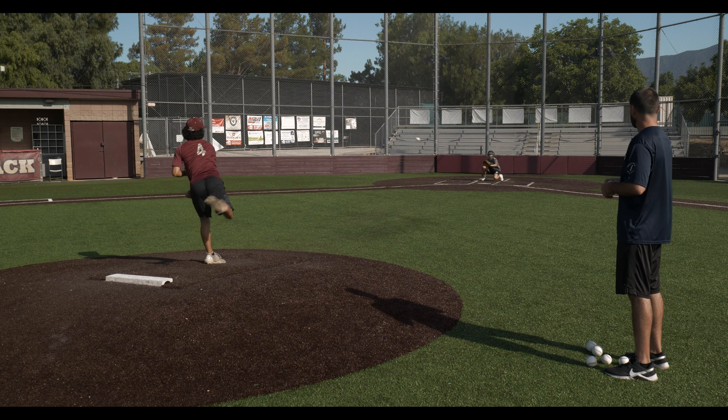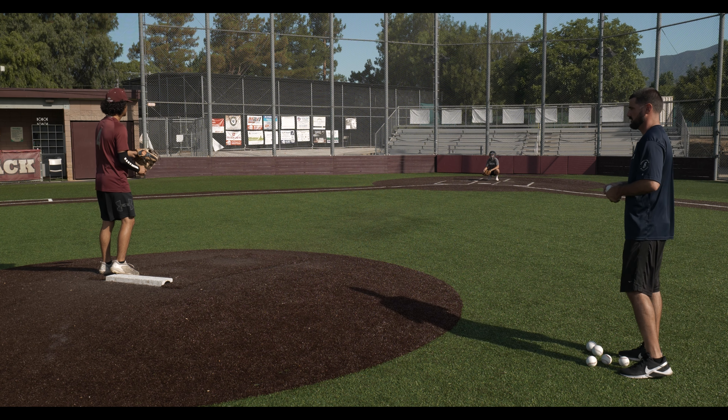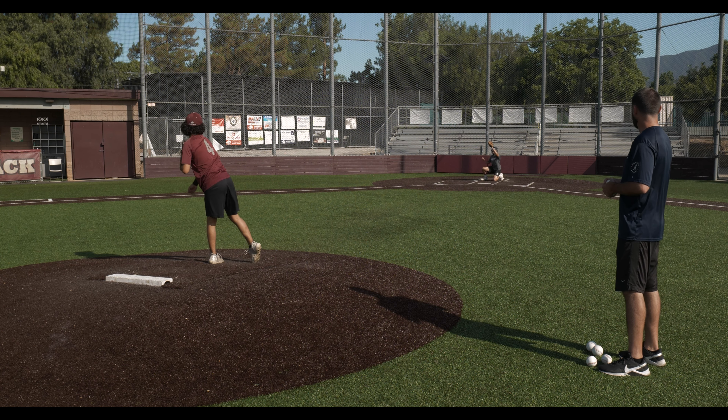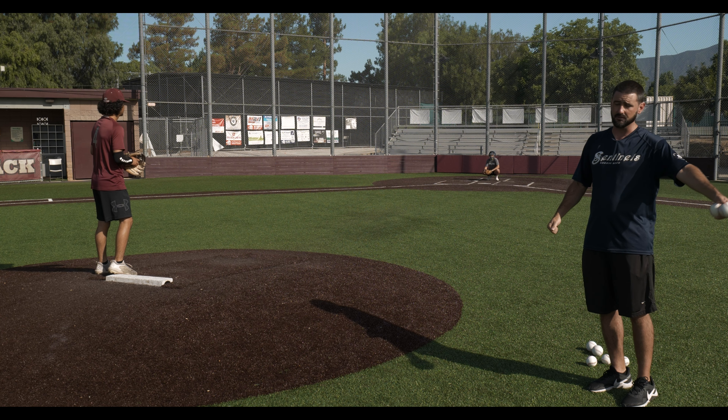Now we're going to introduce the plus six, which is an oversized baseball, a five ounce ball. As you can see he was in the zone with the regulation baseball and then all of a sudden we introduce the bigger ball and he's a little bit high into his arm side. He makes the adjustment there, so anytime that we see high into our arm side we really want to focus on trying to get down into our glove side.